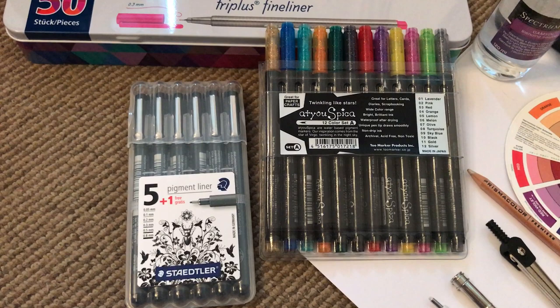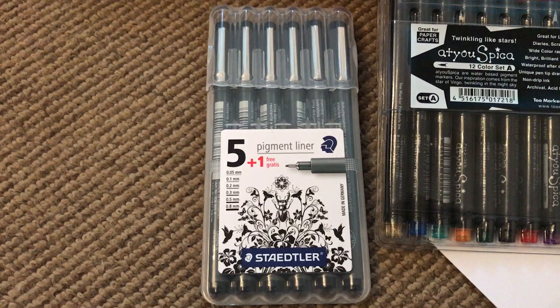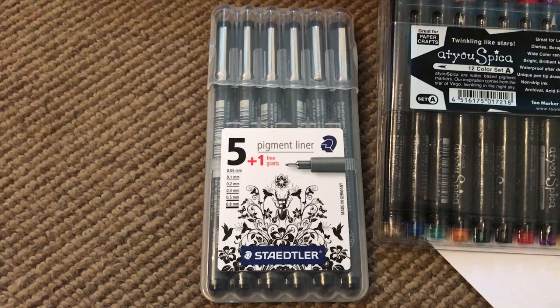Then I have some anonymous glitter gel pens — always nice if you need a little bit of extra sparkle on your page. I would highly recommend these and they're not very expensive; I think the pack was around seven or eight pounds from Amazon, which is where a lot of this stuff comes from to be honest.